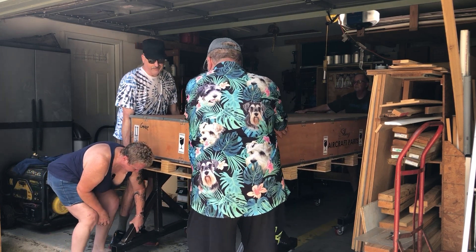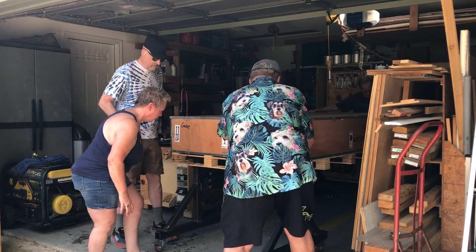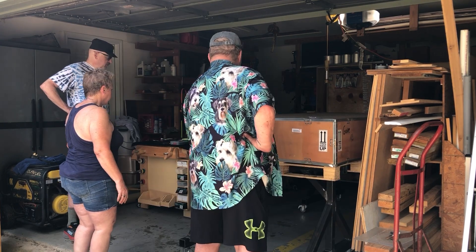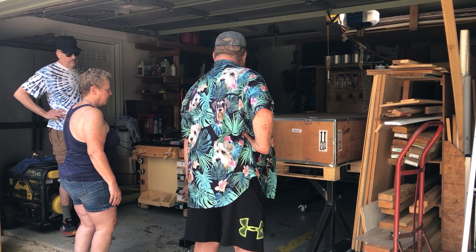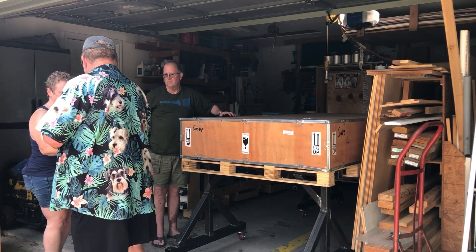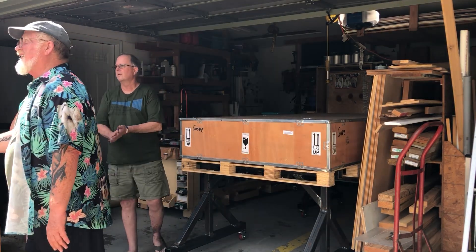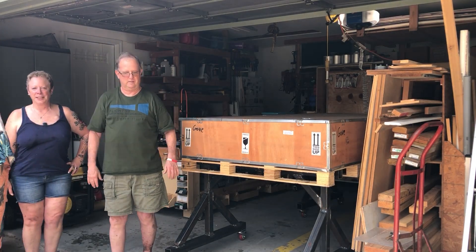All right, wait, wait, wait. Have we lifted? All right. Thanks, guys. Okay, Bill. Good to see you.